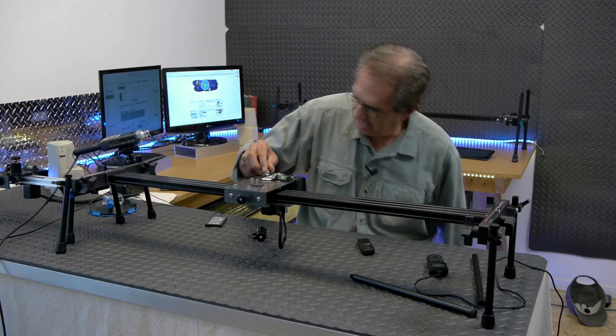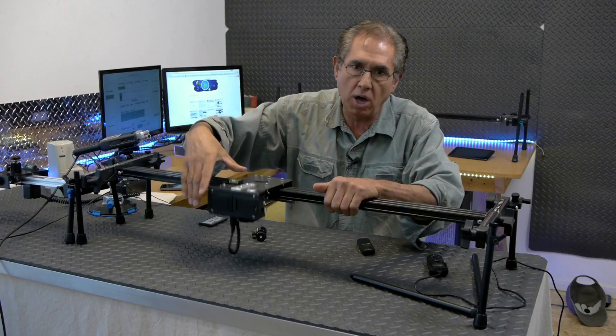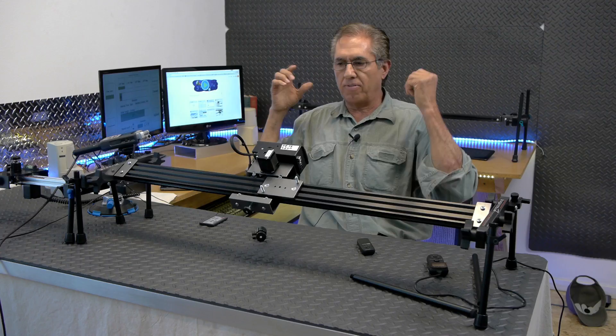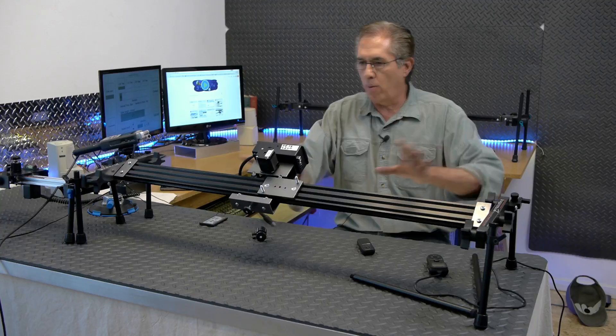Another cool thing is that this box right here actually comes off — it unplugs right here. You're able to take the box off, add an extension to it, and you can be far away from your slider and still control it with the knob.